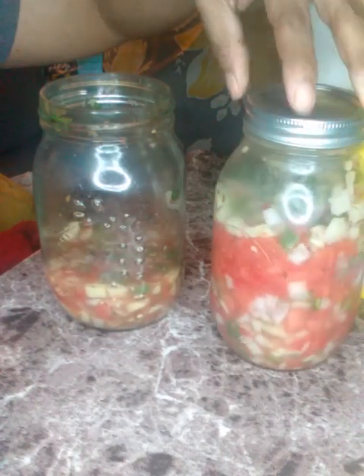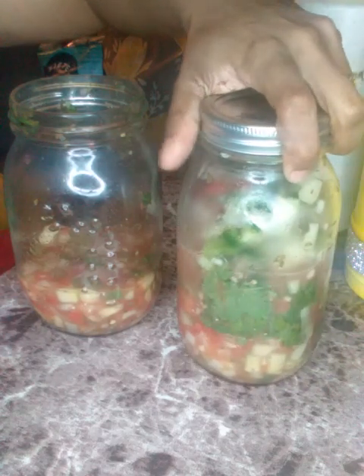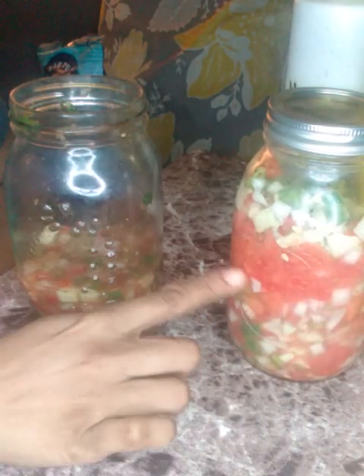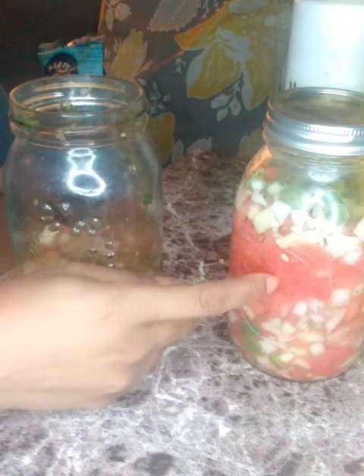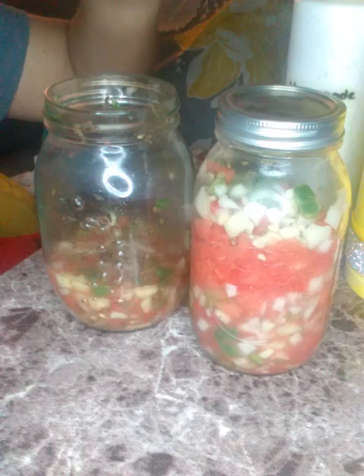Hey you guys, back again with another video! I've been meaning to do a video to show y'all that I made some homemade pico for me and my mom. You have to shake it up. Y'all have seen me make this before — I use watermelon instead of tomatoes. That's all watermelon right there. If you're not allergic to tomatoes you can use tomatoes, but I don't because I'm allergic. I always make my own pico, I've never had store-bought.